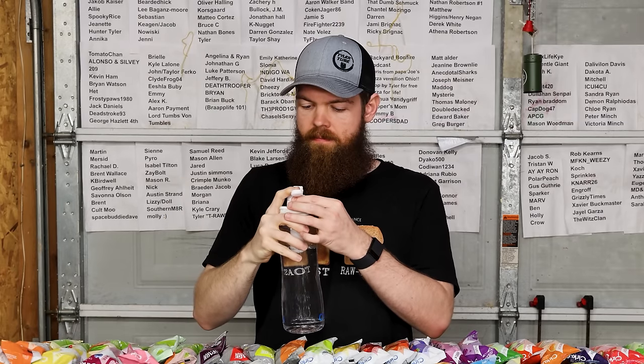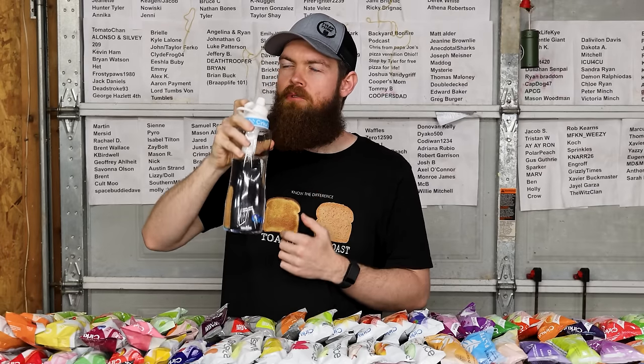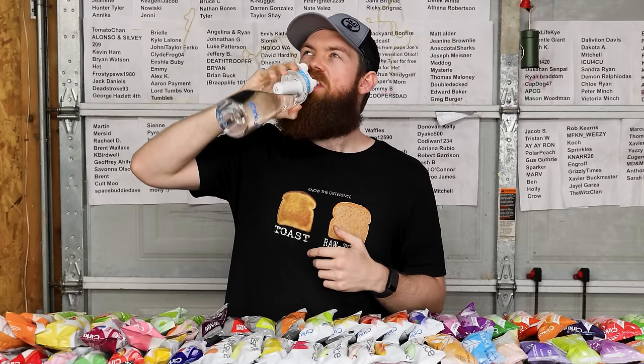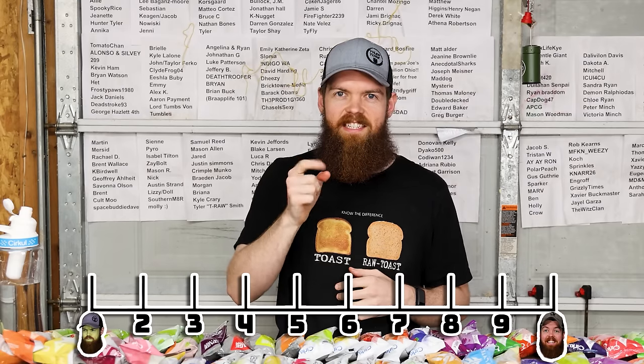That's actually kind of pleasant. That one's not quite as strong - there's not much raspberry. Oh wait, now it's starting to come through. You gotta kind of work it in a little bit. That actually does have a pretty good raspberry flavor. I'm going to go 6.9.